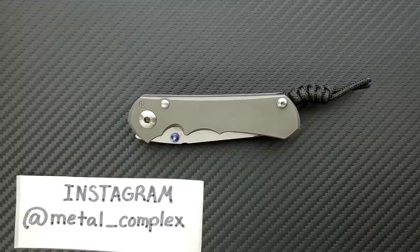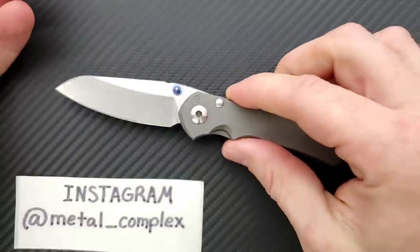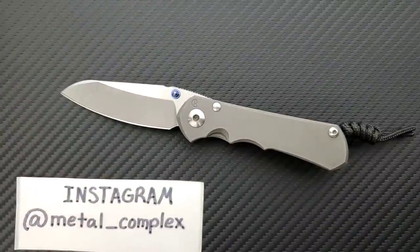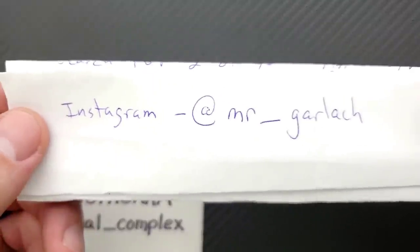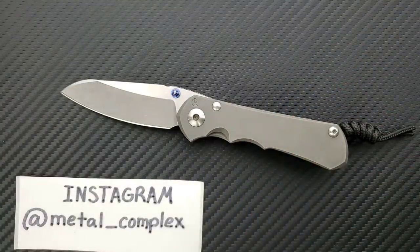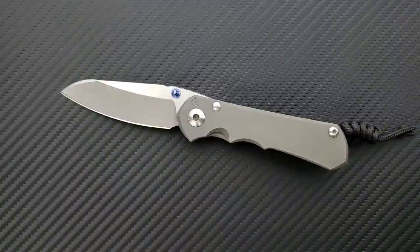What's going on, YouTube — Metal Complex here, and today I've got another interesting knife review slash knife overview to share with you guys. This is the Chris Reeve Knives Small Inkosi, and it's got the Insingo blade on it. This knife was sent to me for review by MrGarlic on Instagram — give him a follow. It's because of people like him that I'm able to bring you guys daily knife content, and it's also because of my generous patrons. Thank you so much for supporting me. If you'd like to get your hands on some cool stickers and other benefits, there's a link in the description. Please also follow me on Instagram at metal underscore complex.